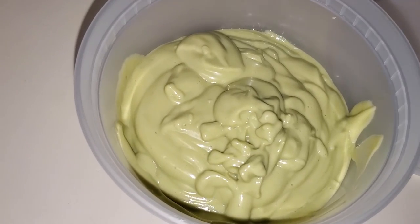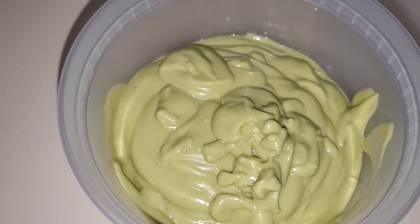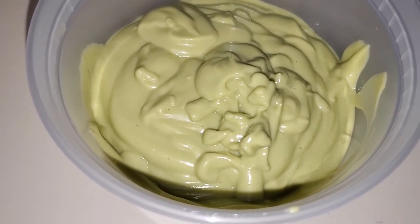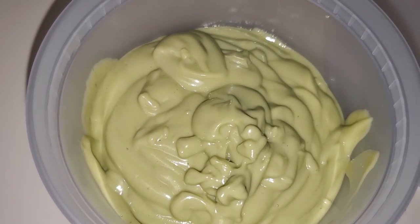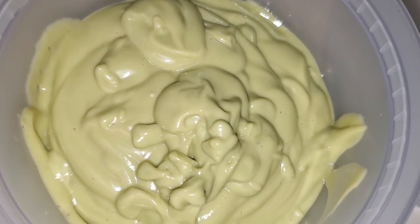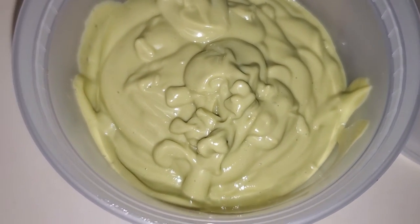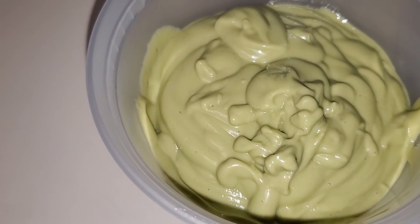And here is the finished product! This takes little to no time to prepare and make. It is so rich and great for dry, brittle hair, or even if you just need to give your hair a little TLC, a little protein, to rejuvenate your curls or your hair's health.